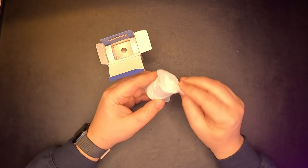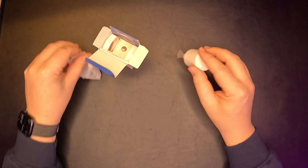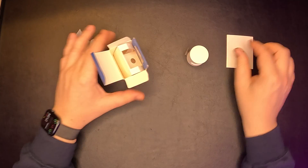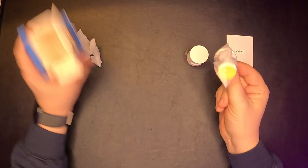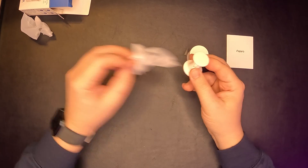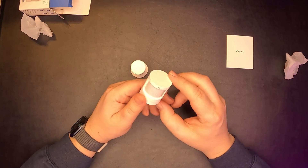Inside, we can find the sensor, a manual, and a stand. As you can see, the sensor is quite small.